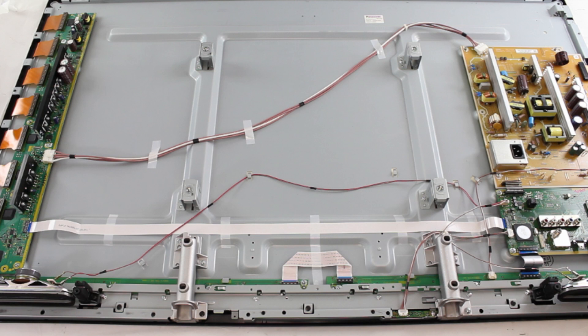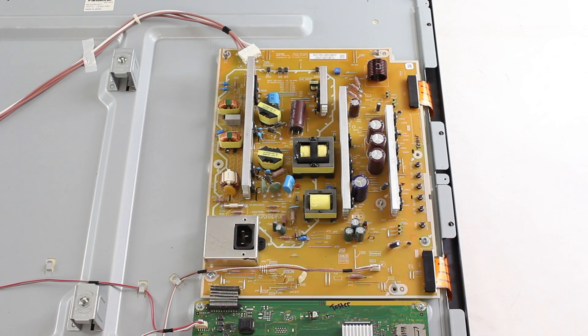Be sure to take all proper safety precautions, including unplugging your TV before doing any work. I will begin by disconnecting all of the cables and ribbons from the board.